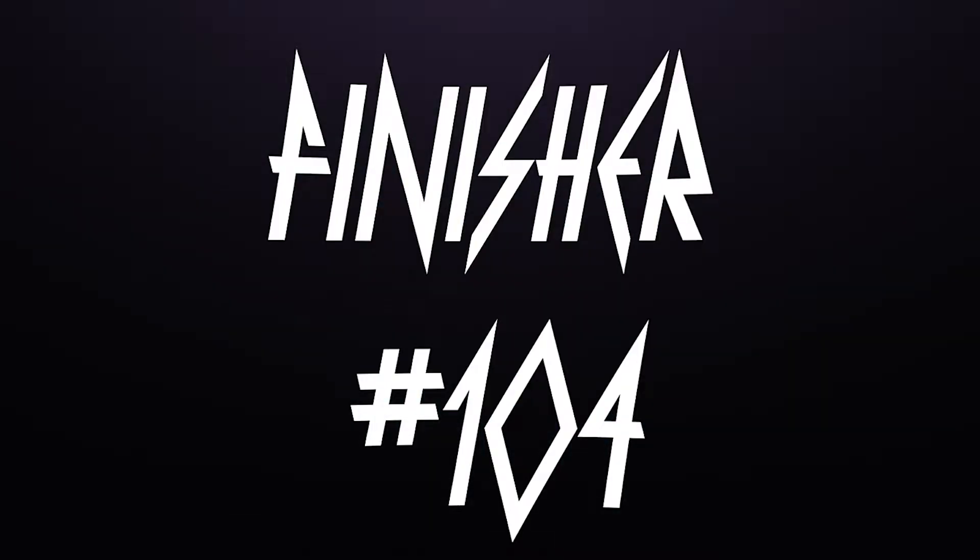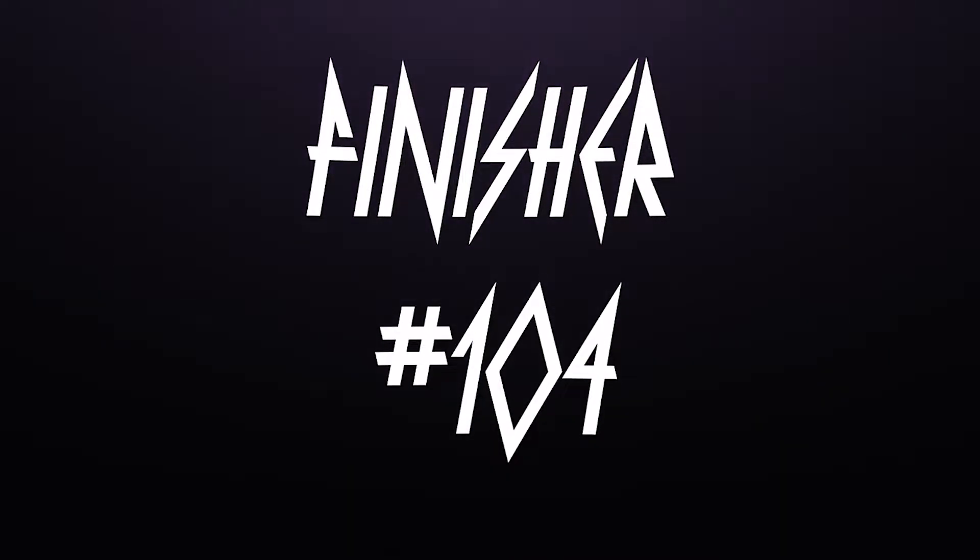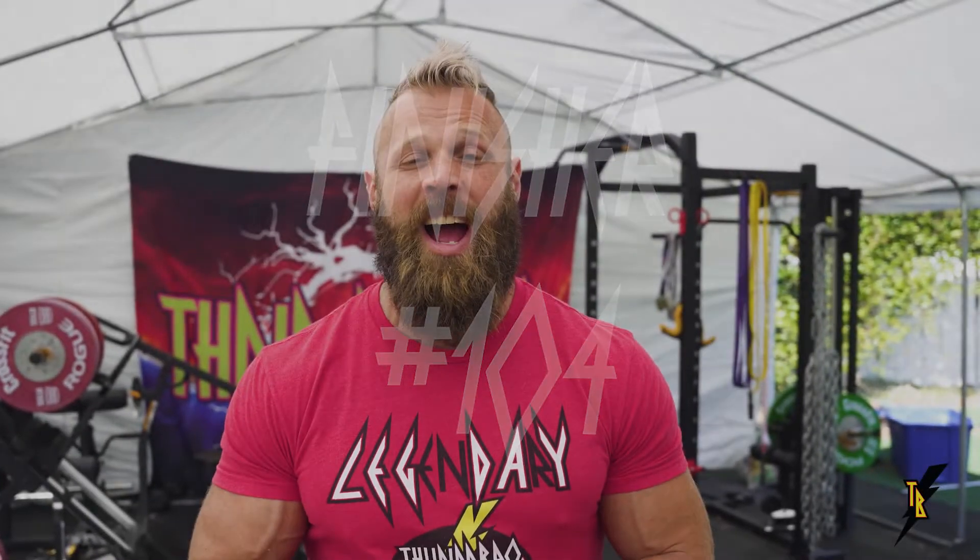All right guys, it's time to get a serious bicep pump. We're going to take you through our Thunderbro finisher number 104 from our hypertrophy finishers bible. This is going to be a bicep tricep finisher, which means we're taking three movements and mashing them together for some bicep annihilation. I'm going to walk you through each movement, tell you what you should be thinking about, how you should do it, and a little bit about movement execution and even substitutions so you can get your pump on.